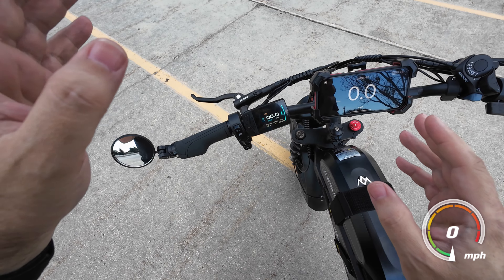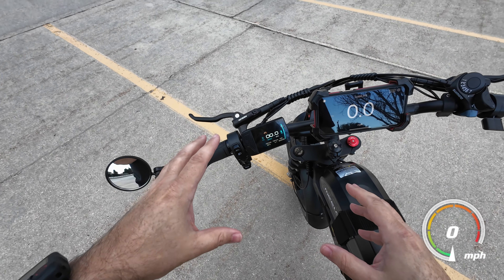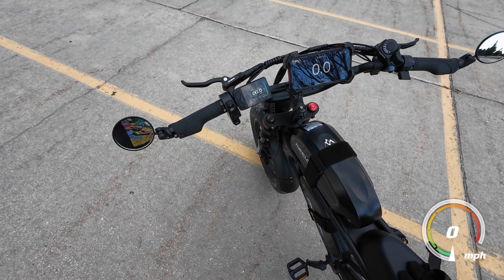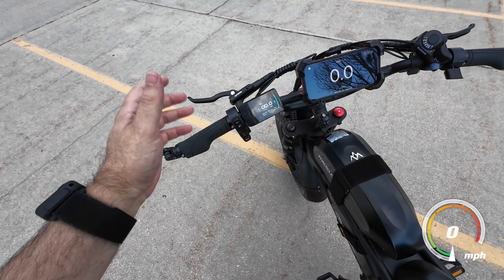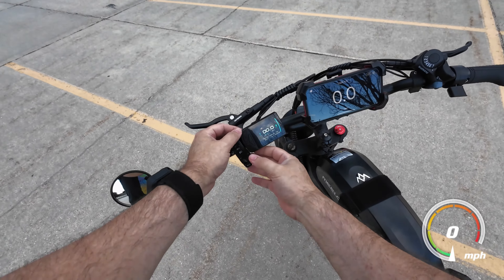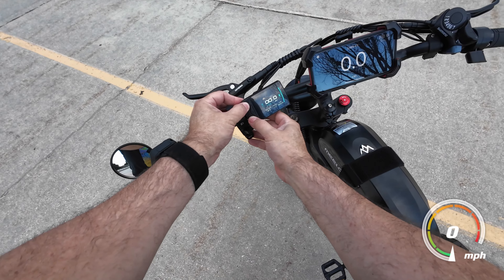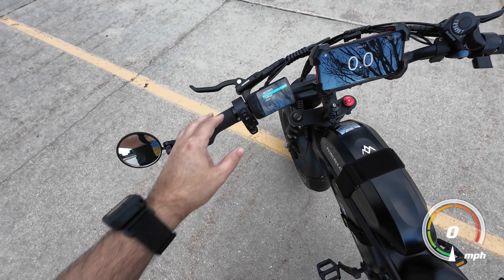First of all, when you first get this bike and you first turn it on, it's going to ask for a password and that password is all zeros by default. Once you get in there, you can change that password or you can just turn it off, which is what I did — I just disabled it.